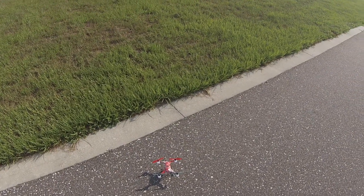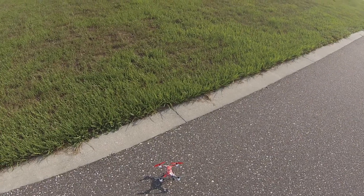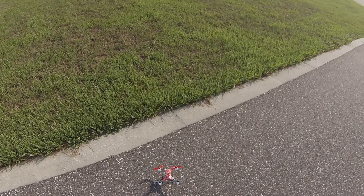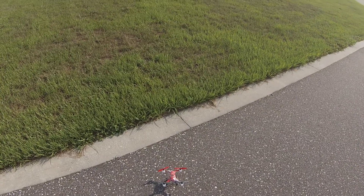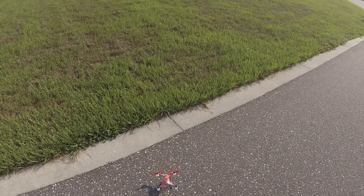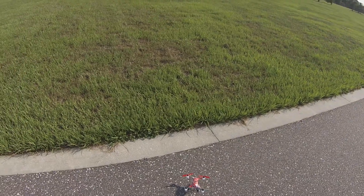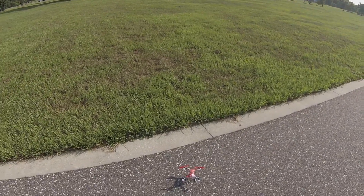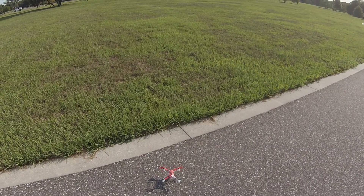Alright, Adam here, HeliPartsDirect. We're going to test out the firmware update on the Blade 200QX with the stock props. Everyone's asking questions whether it's going to stay and maintain inverted flight with these props, so let's see what happens. I have a nice, somewhat cushy piece of grass here, so hopefully if we do crash it won't do too much damage. Let's see what we get.